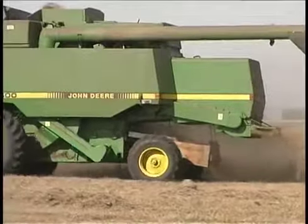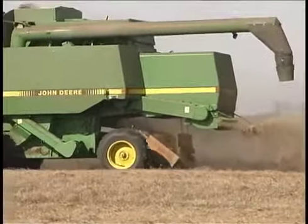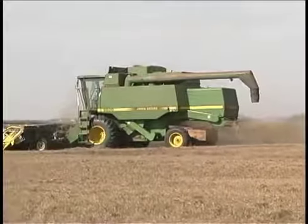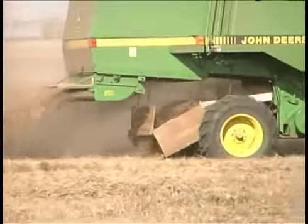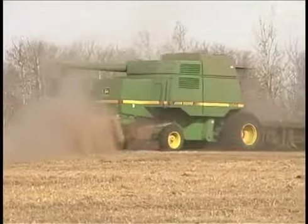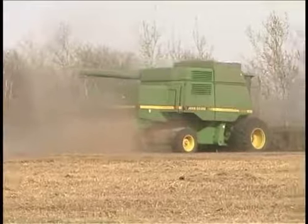The second system featured in this video is the chaff box. They are not built commercially, so producers are building them for themselves. The chaff box collects the chaff only, so it can only be installed on models where the chaff exits the combine in a separate stream from the straw. This combine is a 9600 John Deere and you can see where there is physically space to install a chaff box.